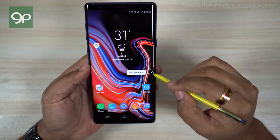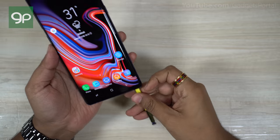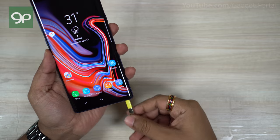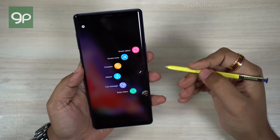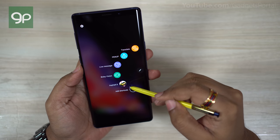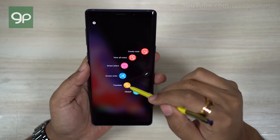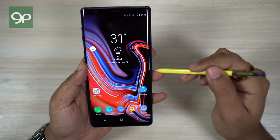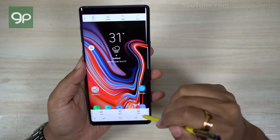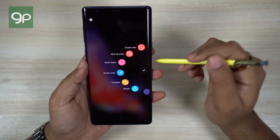The floating icon is for the air command wheel, which you can launch by removing the S Pen from the slot — there's another way to get it which I'll show you later. The air command wheel consists of different S Pen tools. I've already shown you the translate feature. You can add any application from your Galaxy Note 9 to it. With Screen Write you take a screenshot and can write, annotate, crop, and send it — very useful for giving directions on a map.